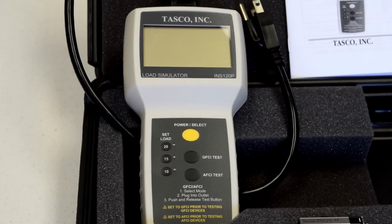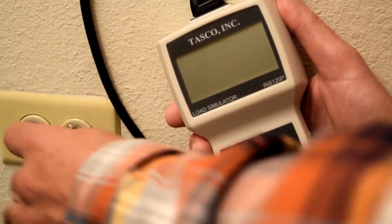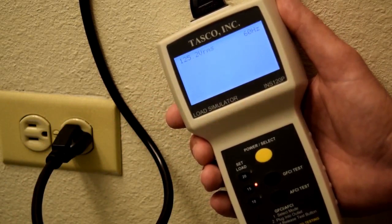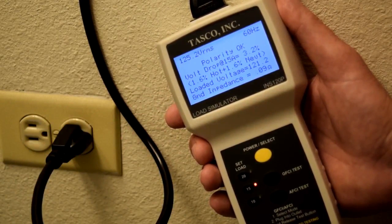New construction, remodel, or troubleshooting — this unit is a great way to show your customers what's going on behind the wall. It's simple to use. All you have to do is plug it in. The unit is set to default at a 15 amp load, which is appropriate for most non-commercial applications.